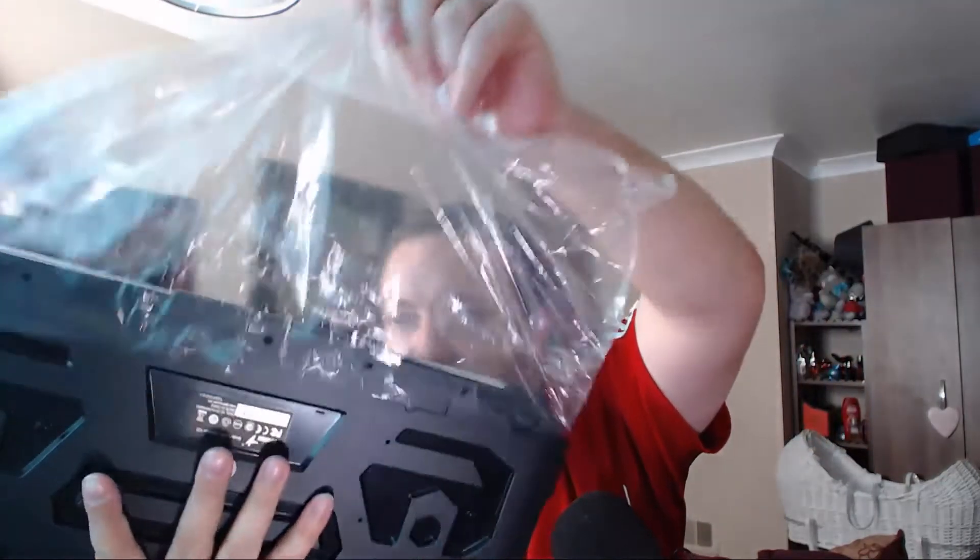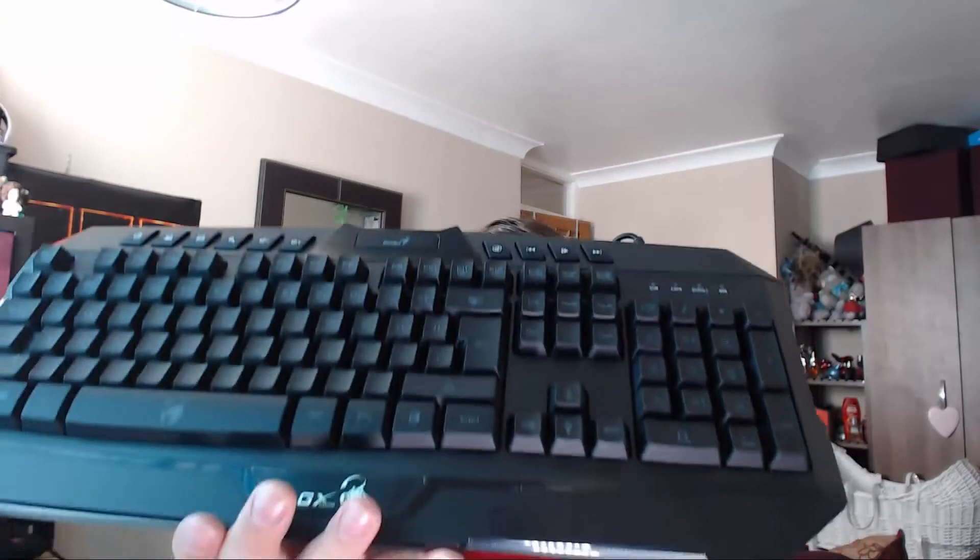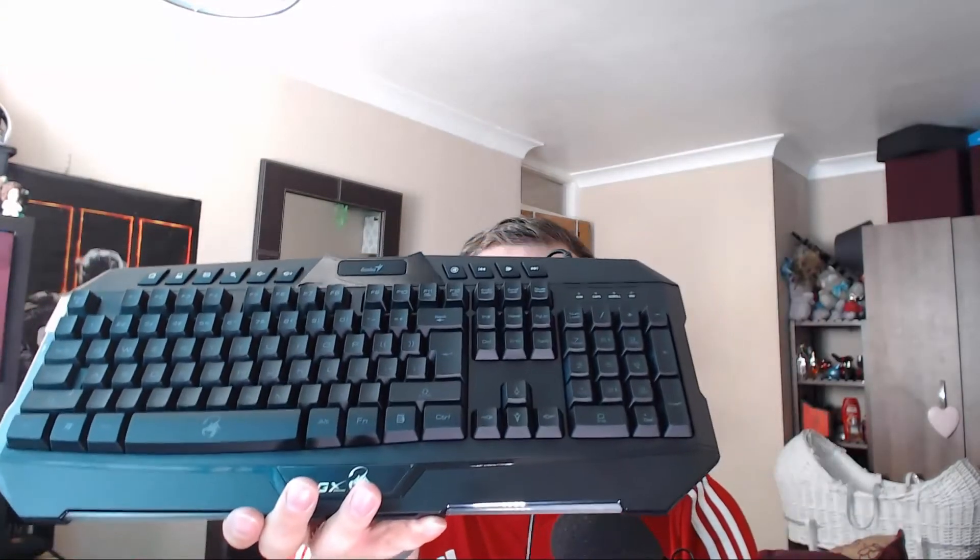So without further ado, let's actually get inside the box. Here we have the keyboard straight off — literally no bells or whistles. It is actually imported from China. But this is the keyboard here, it has a standard rubber cable.